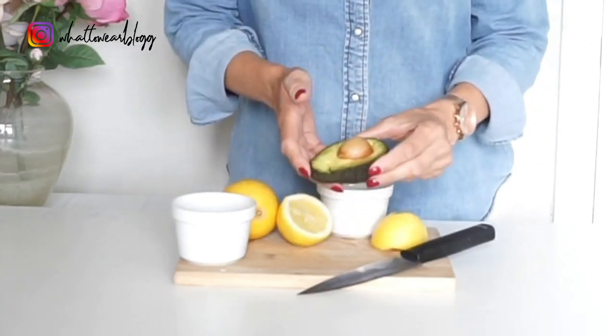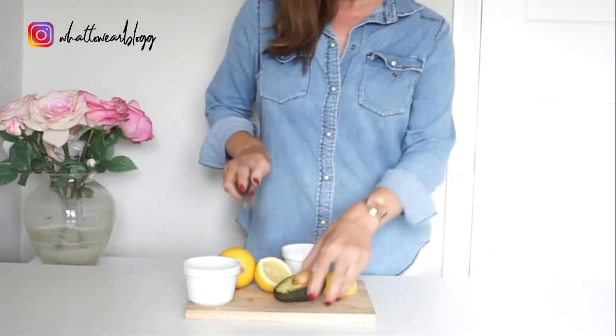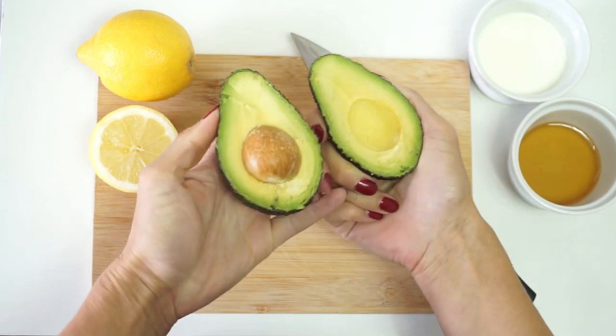We'll be using all of the avocado — the flesh, the stone, and the skin — so none of it will go to waste. Start by cutting the avocado in half and then remove the stone, but keep that because we'll be using it later.